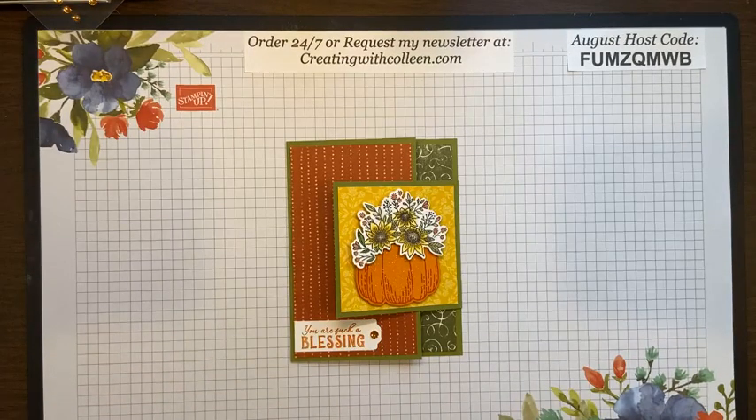Hello everybody, I hear the clock chiming downstairs so it is noontime on the east coast. Today you are creating with Colleen, where I will teach you what to do — I may teach you what not to do — but I always promise to teach you something. I cannot believe it is August 10th.